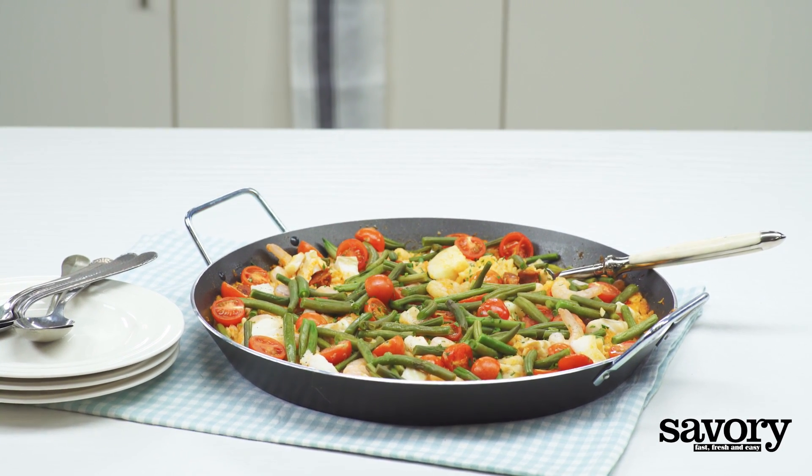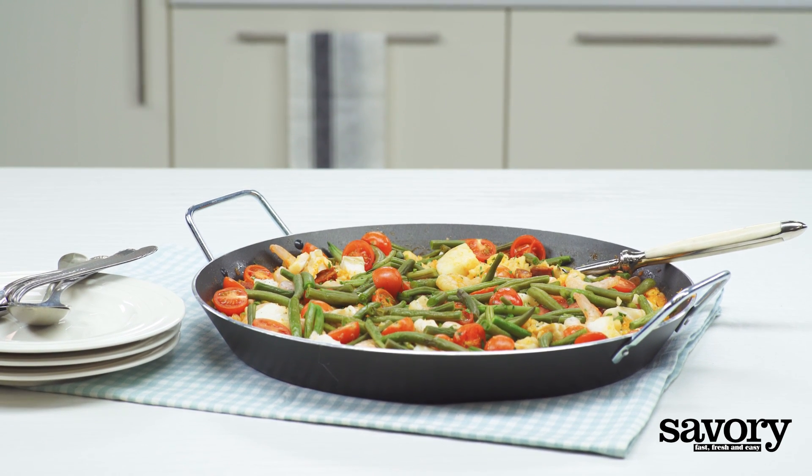That's all it takes to make savory and delicious paella with codfish.